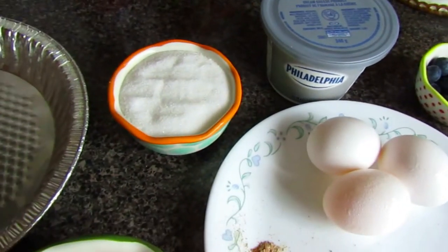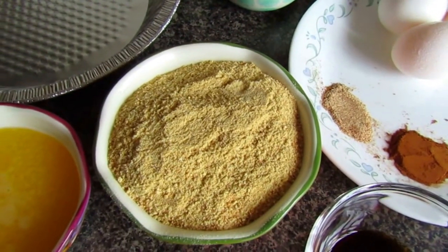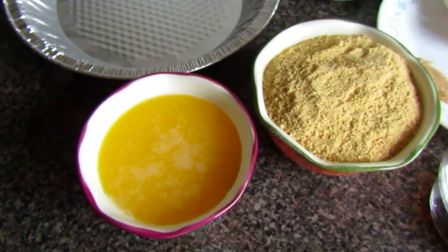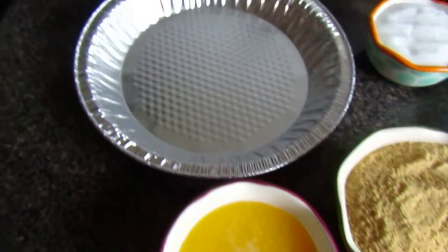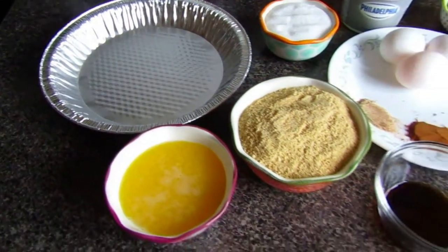The cream cheese is the 340 gram size. You'll also need one and a third cup of white sugar, one cup of graham cracker crumbs, half a cup of melted butter, and a baking pan for your cheesecake — these are all the ingredients you'll need.